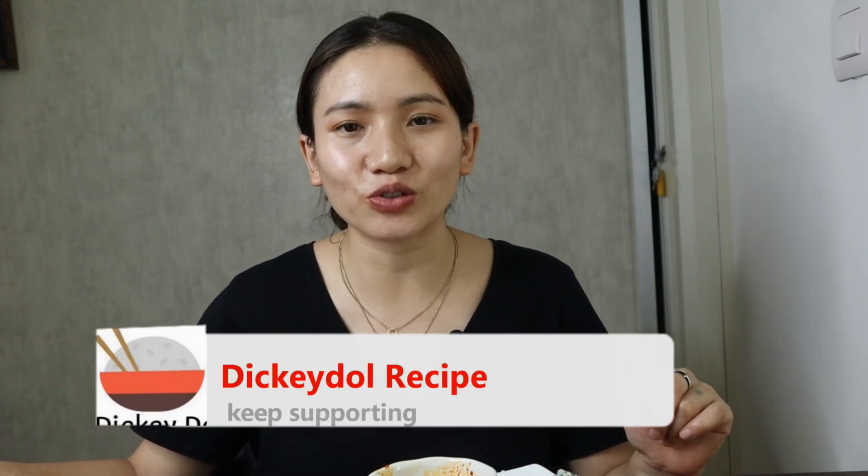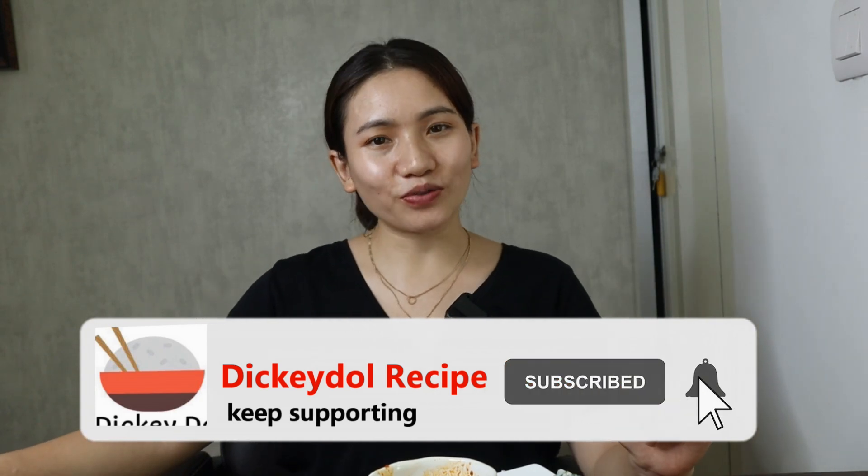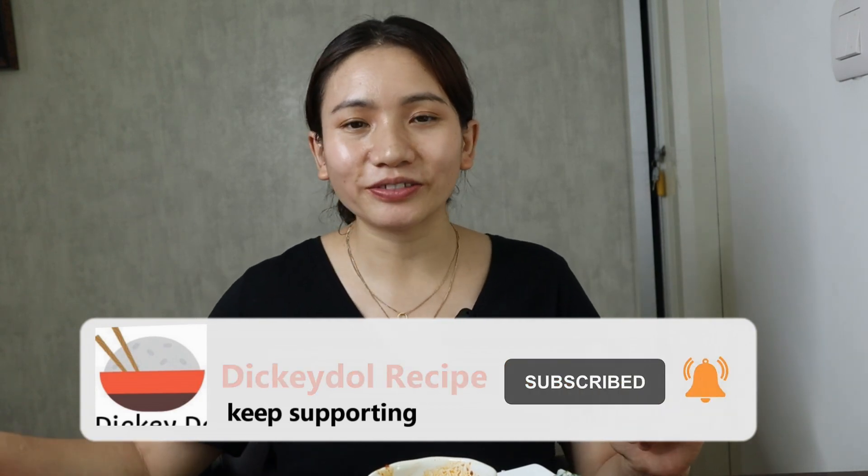That's it for today's recipe. If today's recipe was helpful to you, please share it with your friends and family so they can all enjoy it. Thank you so much for watching. See you in the next recipe — bye bye, take care everyone!